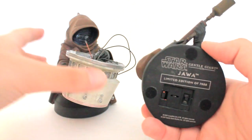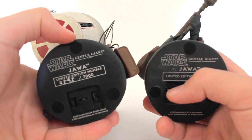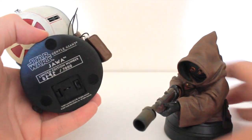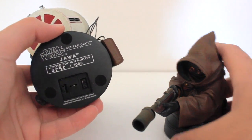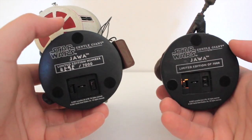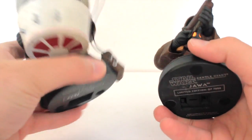Getting a closer look at the bases, this one does have the edition number on it — 4,595. But this one doesn't; it only says 'Limited Edition of 7,000.' I don't know why they didn't just put the same base on both. No big deal, but just interesting to see that discrepancy.